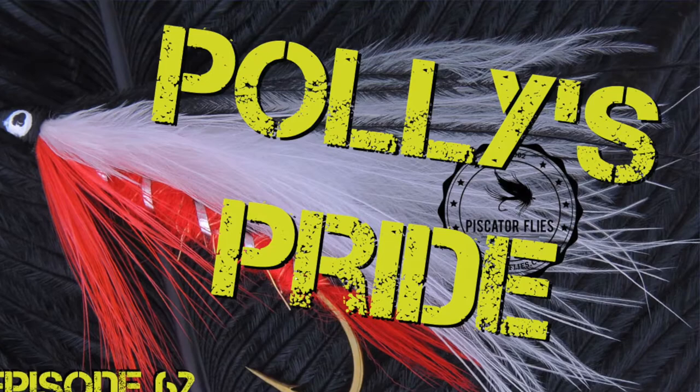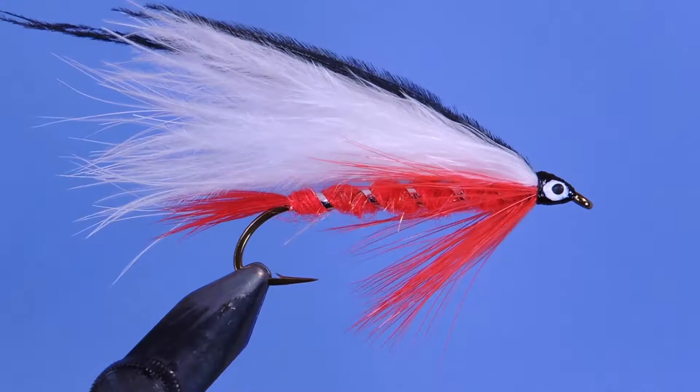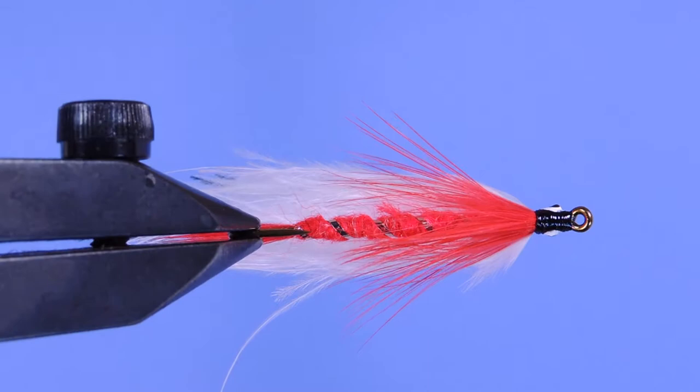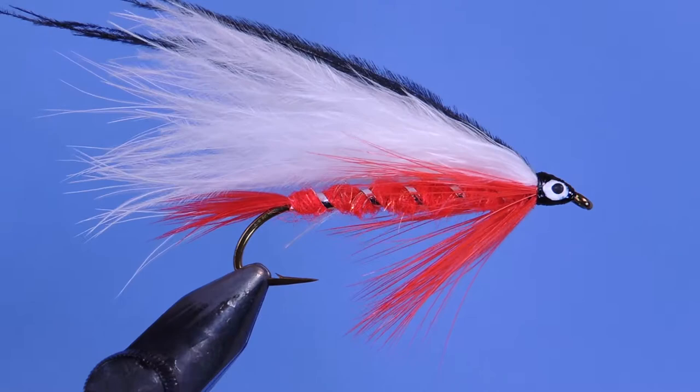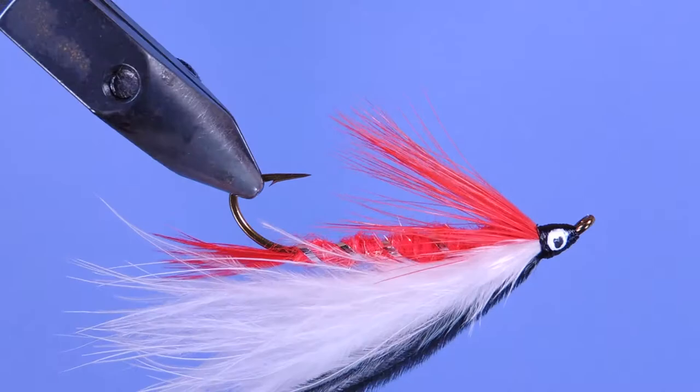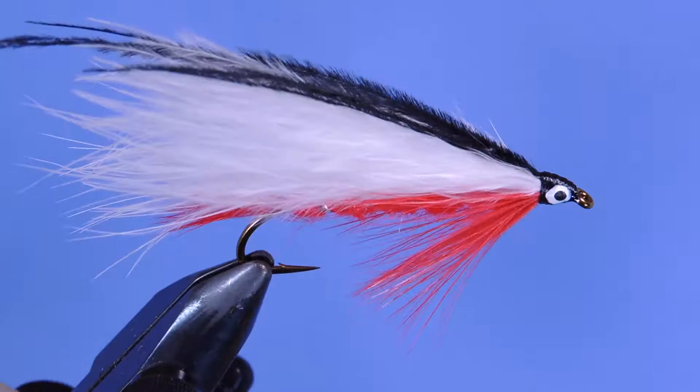Hey tyers, Darren here back with another fly tying tutorial. Today we're going to be tying a streamer from Polly Rosborough, who's probably best known for his fuzzy nymphs. This is actually one of the streamers he developed, and this is considered to be his signature or trademark pattern — it's called Polly's Pride. Polly worked as a commercial fly tyer and a trapper with partner Dick Winter, and he self-published a book called 'Tying and Fishing the Fuzzy Nymphs' back in 1965, which has been reissued a couple of times and is a wonderful book to have in your library. Polly lived beside the Williamson River in Oregon, just behind a tackle shop.